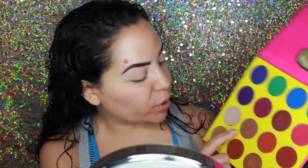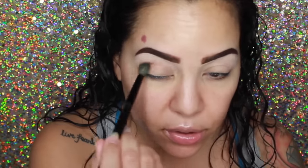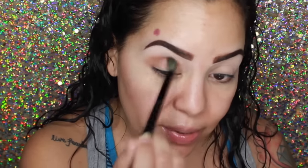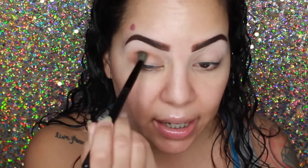I'm just going to take this color here called Burkina — it's a nice, warm brown shade — and put that right into my crease. The brush I'm using is my BH Cosmetics blending brush; you guys have probably seen me use this a ton of times. I just like the way it gets right into that crease. This is a really pretty transition shade, and then we're going to be working with a lot of orange and things like that, so this is a nice shade to start off with.